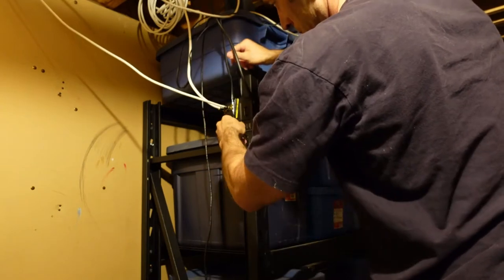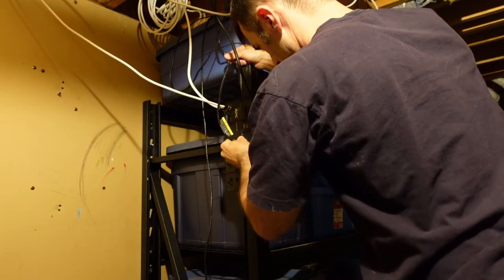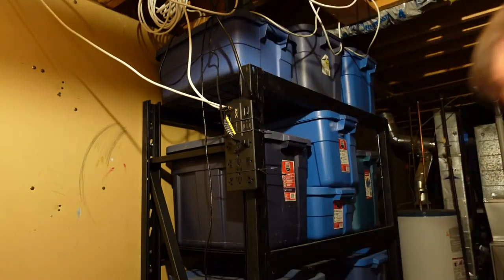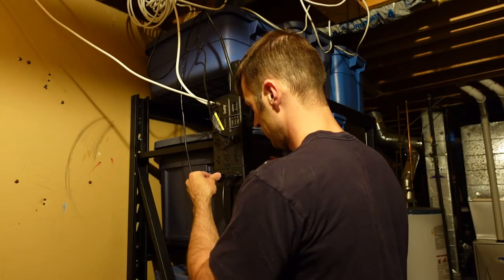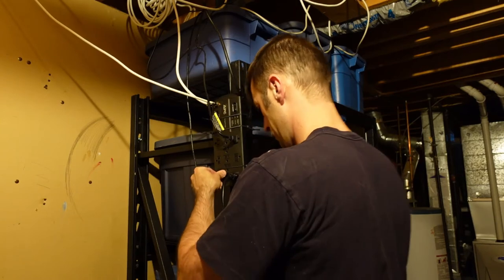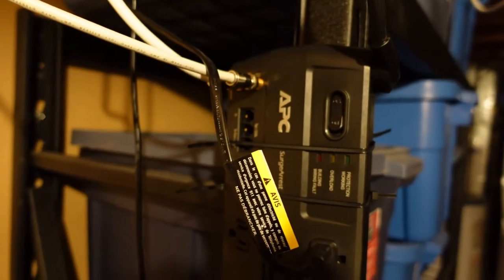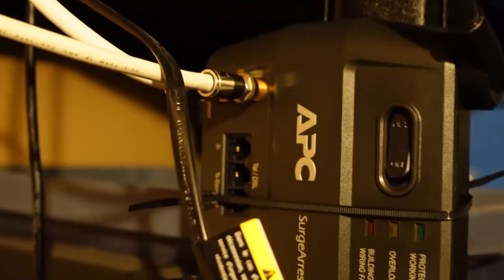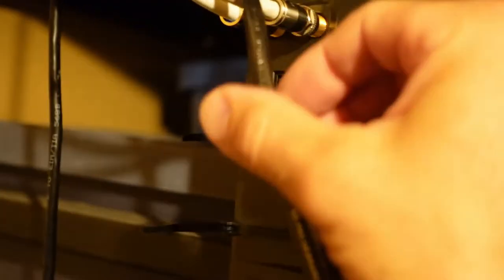With the surge protector secured to the shelving unit and the modem plugged in, all I need to do is plug in the two PSUs as well as the one power cable that goes to the monitor. One thing to look at when getting surge protectors is how much protection they actually provide. This APC unit, which also protects the internet connection, provides surge protection up to 3,000 joules. The General Electric surge protector I had before was only rated to 800 joules, so this is more than three times as much surge protection as I had previously.